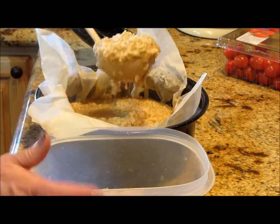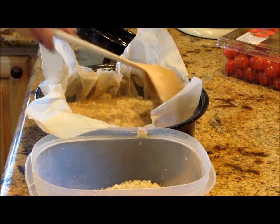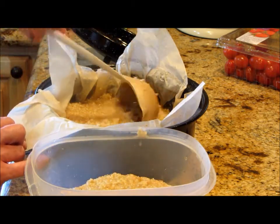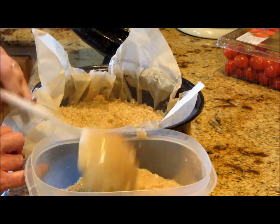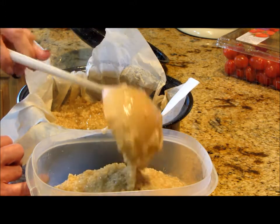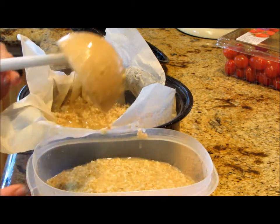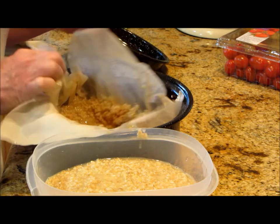It does tighten up when it's in the fridge, so you can pour some non-fat milk on there, or some juice, and some berries — it'll be delicious no matter what you do. One scoop is plenty for breakfast for me; I can't eat the rest of the day if I have any more than that.